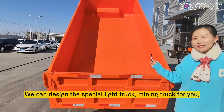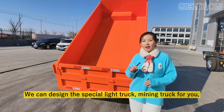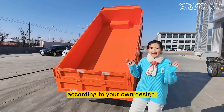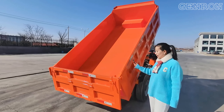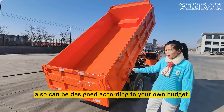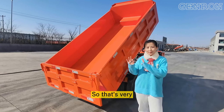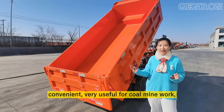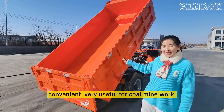You can choose differently the bottom and the side, and it's very convenient for anyone. We can design a special light truck or mining truck for you according to your own design. And you can put your logo or other details. The smallest things can also be designed according to your own needs.